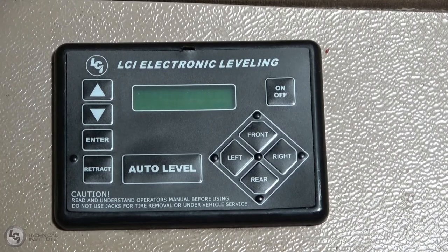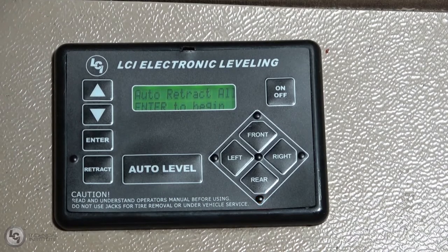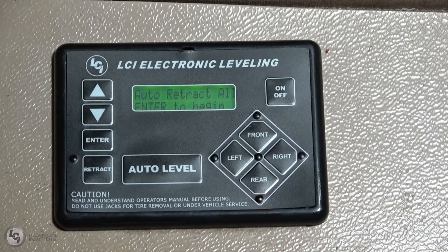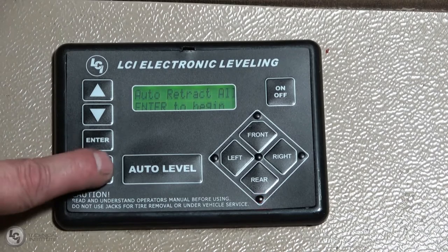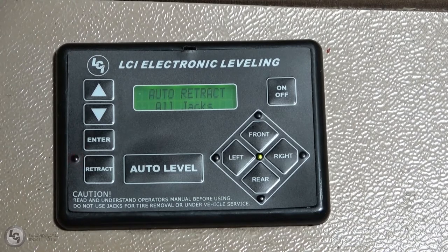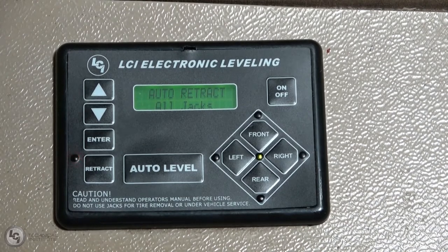Turn the touch pad on. You'll see it says 'Ready, Jacks Down,' which means your leveling system is deployed. Now you have two options: you can press up or down until you get to the Retract All button and hit Enter, or you can press and hold the Retract button, which is what we're going to use. Once the jacks are fully retracted, it'll say 'Ready, Jacks Up.' Then you just need to go out and visually confirm that all four jacks are fully retracted before transit. Now it says 'Auto Retract All Jacks.' There we go — now it says 'Ready, Jacks Up.' You're good to go.